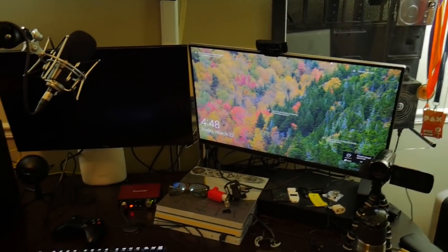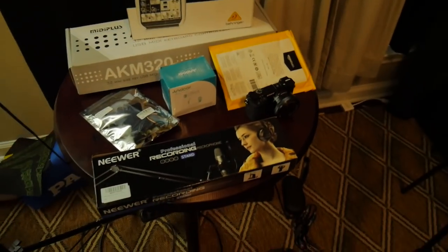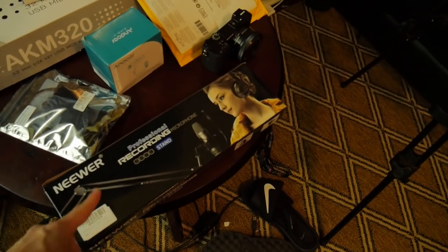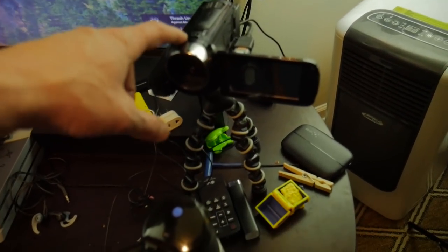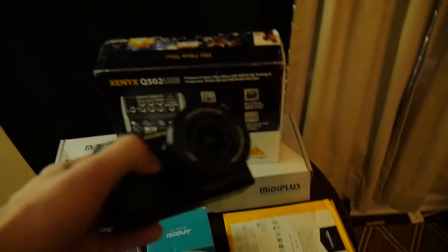We have box light one and box light two bouncing off the wall right now to make it easier to not blow anything out while we go over everything. So this is the Neewer arm I was talking about — we did get another non-broken one, but we're going to be more stationary so it'll be okay. We're going to be replacing the C920 with a Sony A6000.